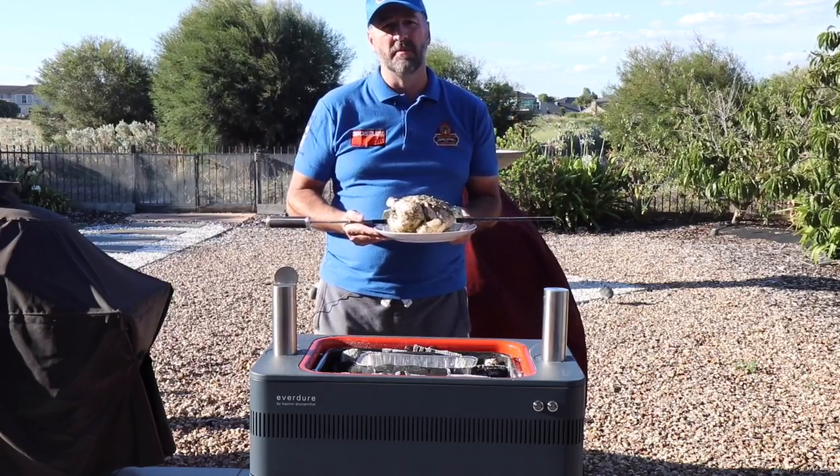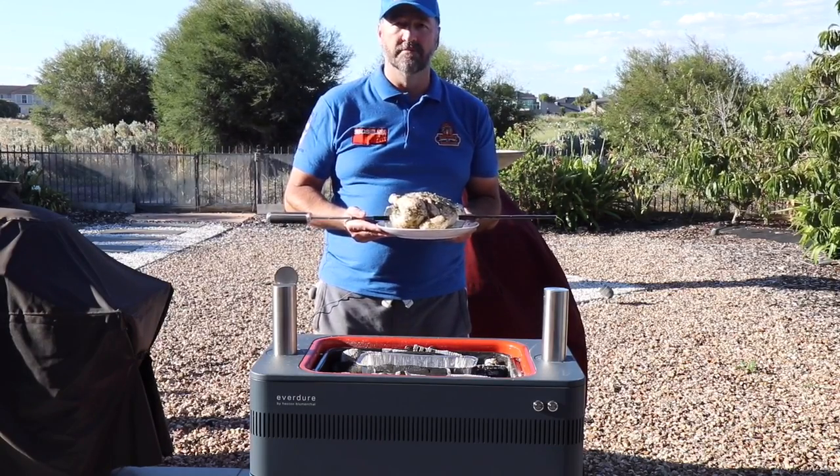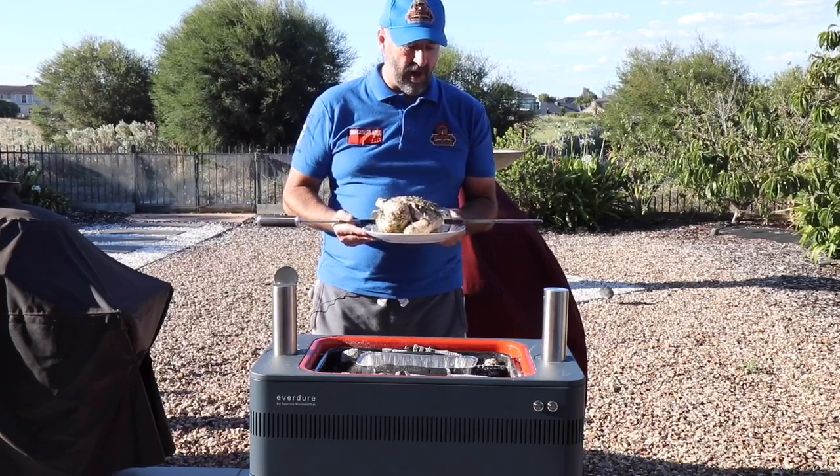The chicken has a green herb mix — olive oil, garlic, lemon, thyme, rosemary, and oregano — and I'll keep basting it throughout the cook.